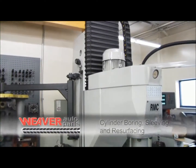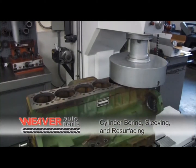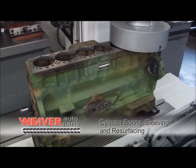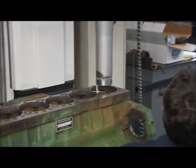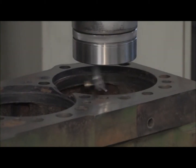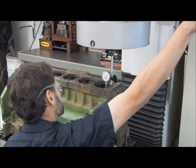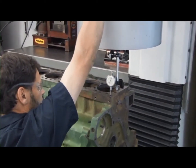Our new Sonnen RMC 1550 will accomplish cylinder boring, sleeving, and resurfacing. This machine is capable of reboring a cylinder or reboring to facilitate a repair replacement sleeve, from a small gas engine to the large diesels. The second function of this machine accomplishes the resurfacing of the engine deck.